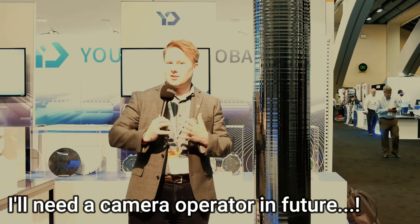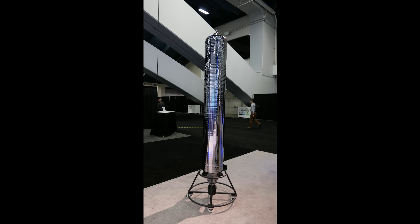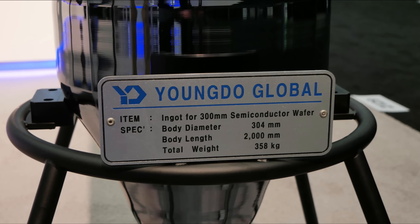So the ingots go on somewhere else to get diced and then manufactured. But this is about 10 feet tall — a 10-foot-tall ingot, 358 kilos, and 2 meters in length.